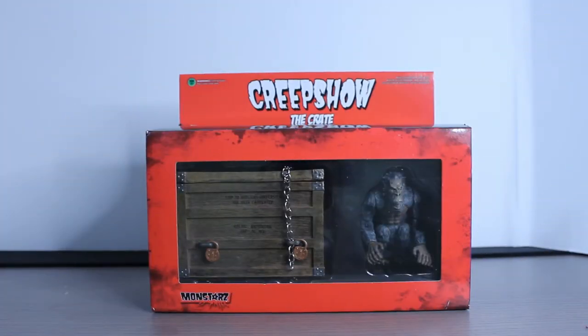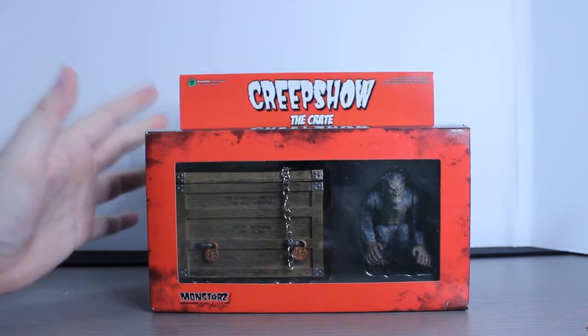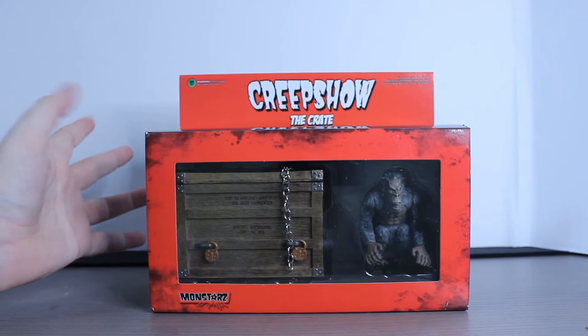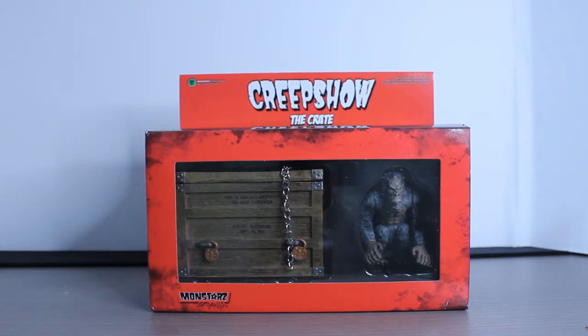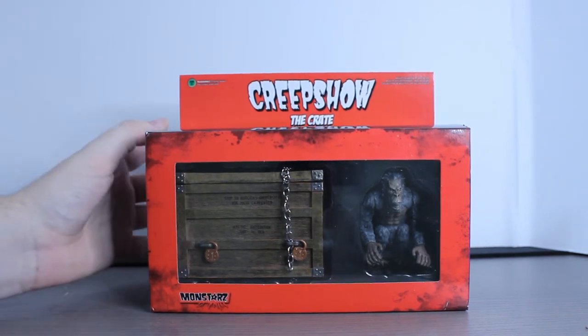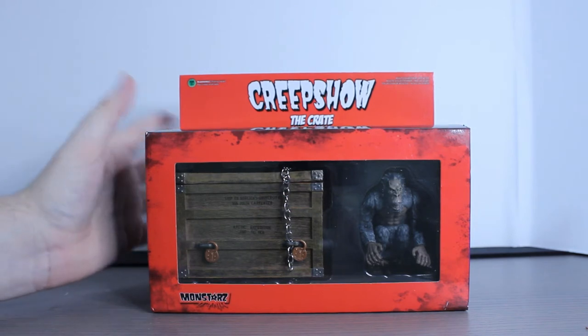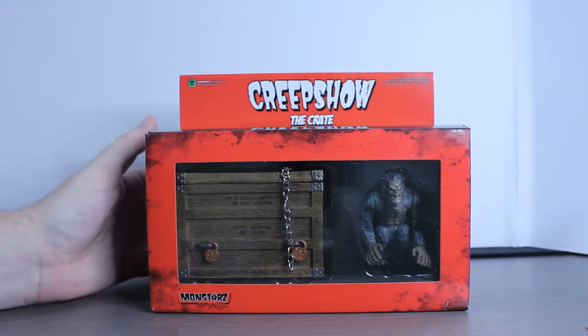What's up guys, as I said, today we're going to do a little bit of a mini review on the Monstars Creepshow The Crate. Now, I got this a while ago, and this is a thing that I think people need to know — I freaking love Creepshow. I love this movie so much. It's probably one of my favorite horror films from the 80s, and it's also one of my favorite anthologies next to Trick or Treat, and probably one of my favorite George Romero movies too.